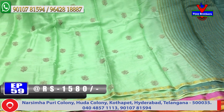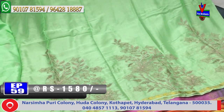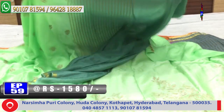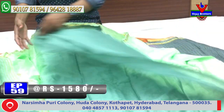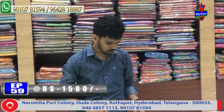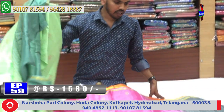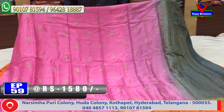The second one also has the same border. I am going to show the finishing and design. This is a heavy design with a blouse — the cost is very reasonable. This pure fabric rate is reasonable and available at just 1580 rupees. This is a pure chiffon design. Next color combination: light onion pink color combination, which is very much in demand.